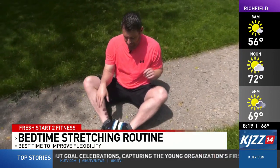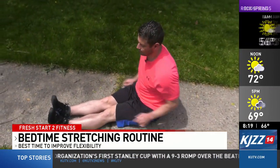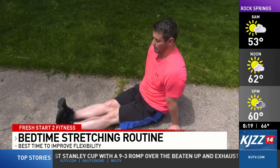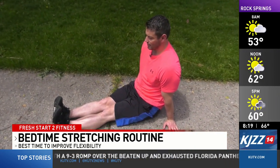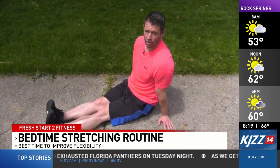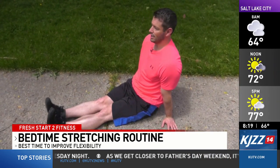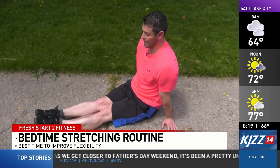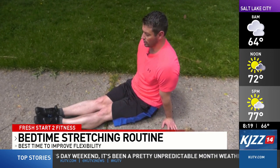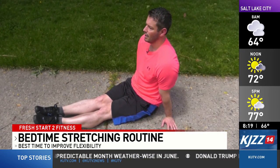After that, we're going to do the foot flexion and extension. So we're going to straighten our legs out here. Just pull your feet up like this and hold for ten breaths — in through the nose, out through the mouth. After we've done that ten times, then we'll flex our feet or point the toes. Hold this for ten more breaths, and we'll repeat this two to three times.